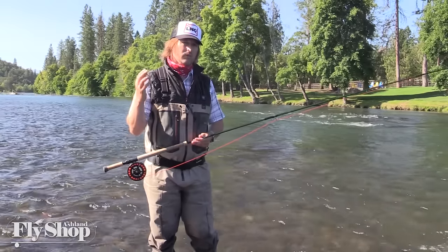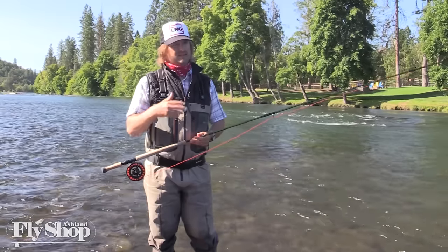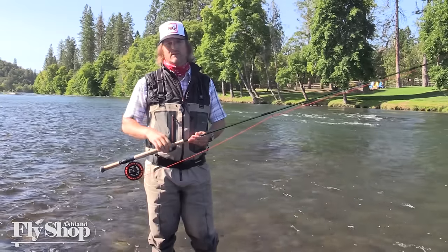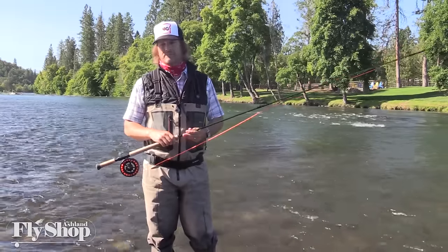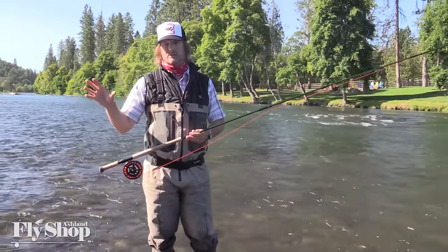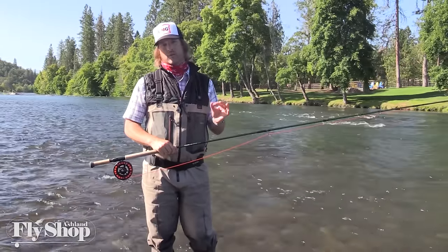So really the biggest difference when you grab a Scandi setup versus Skagit is speed and waiting for that D-loop to form. You can get away with a little quicker pace with a Skagit line. With a Scandi line, you just have to be a little more patient — the anchor is going to be more prone to pull. When you go out early season fishing both setups, think about that: wait a little longer and go a little easier with Scandi; with Skagit, you can put a little more horsepower in it and be a little quicker.